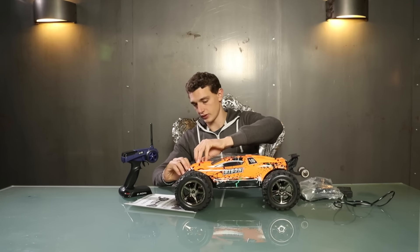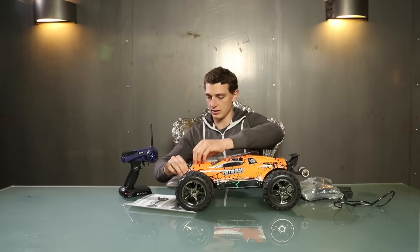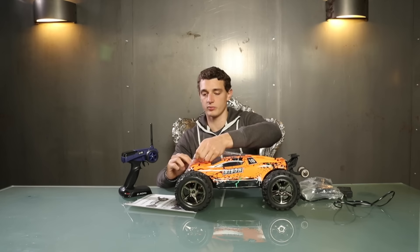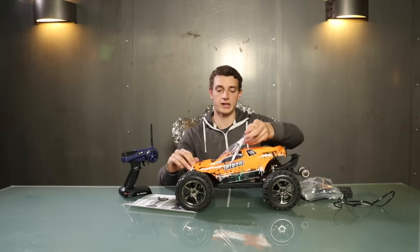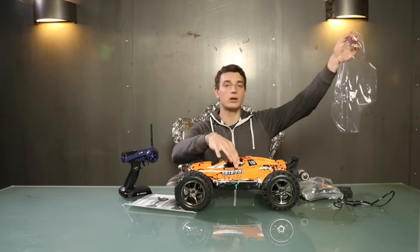So you can first drive it outside until you get used to the product, and then it looks like new.